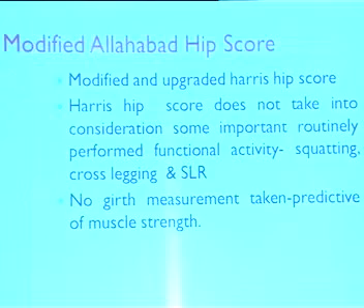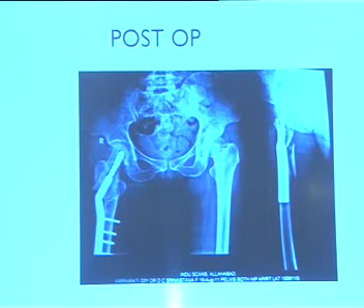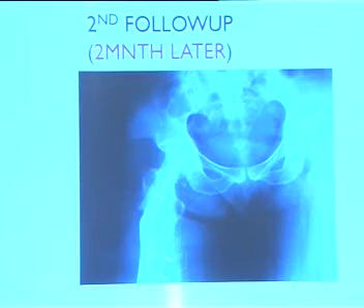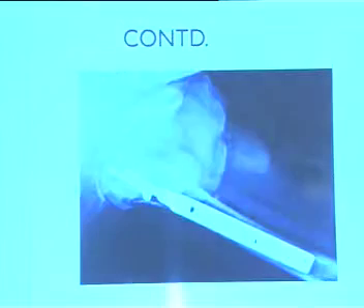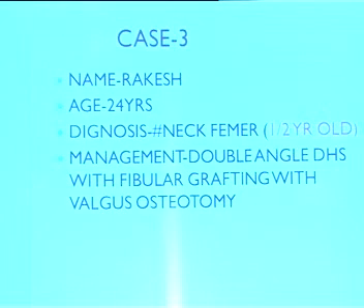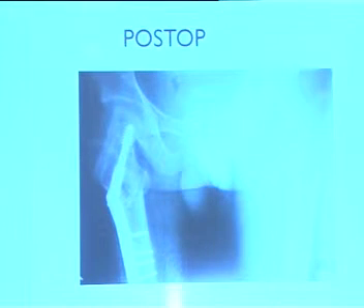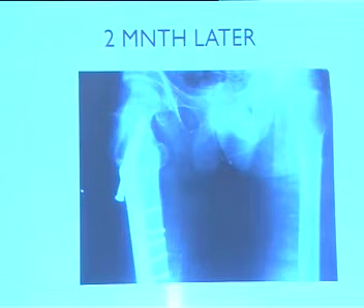We modified the Harris Hip Score. Clinical cases: a two-month-old case fixed, post-operative at one month; another case fixed with two screws — ultimately united; a third case approximately six months old, reduced, fixed with graft placed. Although limb length was maintained by osteotomy, a screw issue was corrected later, but union had taken place. Another case with fixation: the patient operated in Bombay came one year after operation; screw was removed, then reduced and fixed, with good results at two months.